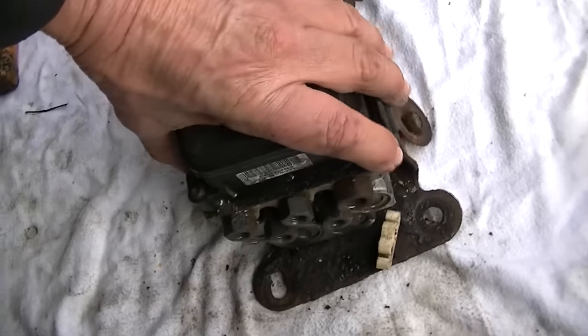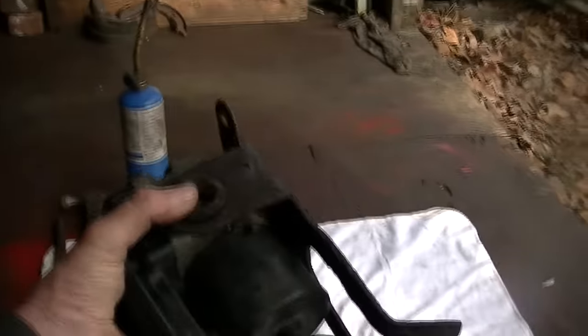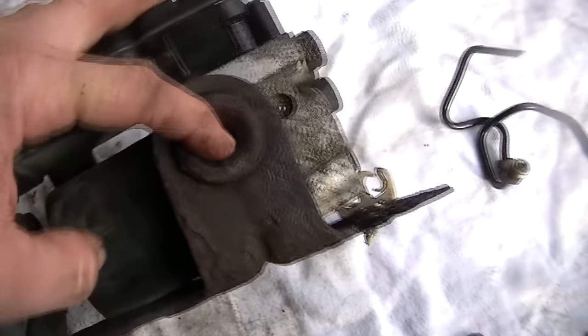Once you do that, you're basically ready to lift up on this bad boy and pull it out, and you are done.